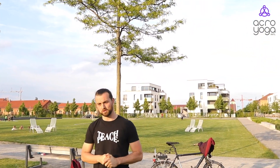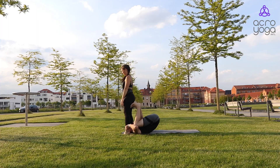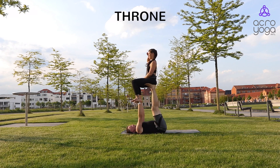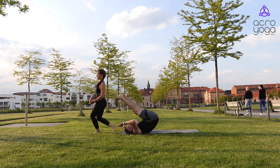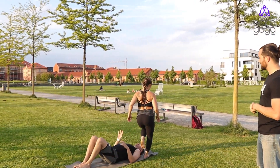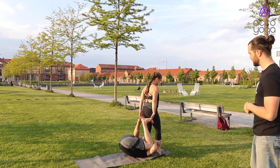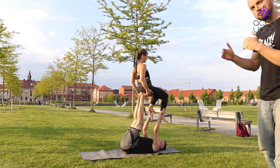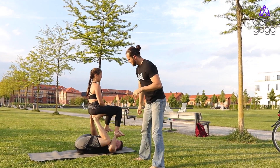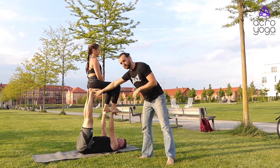From here we continue with the flying. What you should be comfortable flying in and what you should work on is, for sure, a throne. Throne teaches you all the basic steps and actions for the base — starting in that deep hip flexion and then moving to four points of contact, with the connection from the butt to the feet.